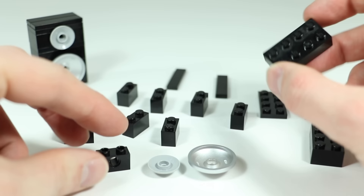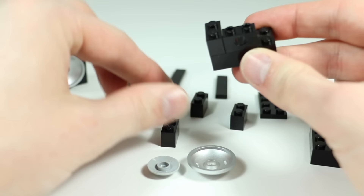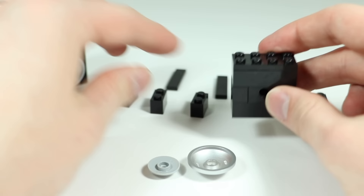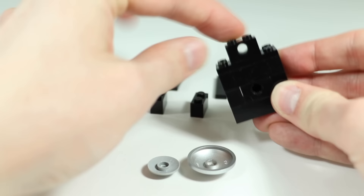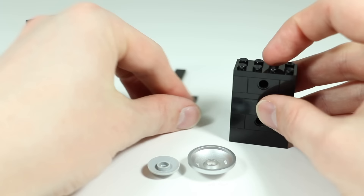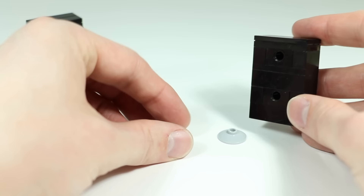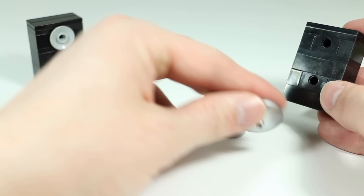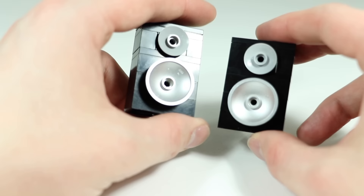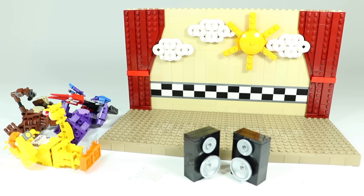Start with a two-by-four brick in black. On top of that do a one-by-two Technic brick and then some one-by-two bricks to fill in that layer. Next layer up is another two-by-four brick, then a two-by-four plate, then another layer with a one-by-two Technic brick and three one-by-two bricks. To top it off do two-by-four plates and cover it up with tiles — I'm using two one-by-fours. For the speaker dishes, use a three-by-three radar dish in silver and a two-by-two radar dish in light gray or dark gray. Build two of those speakers.